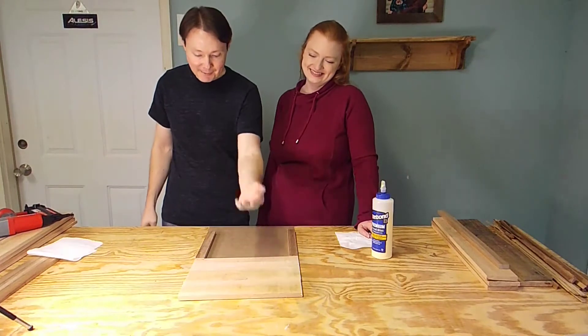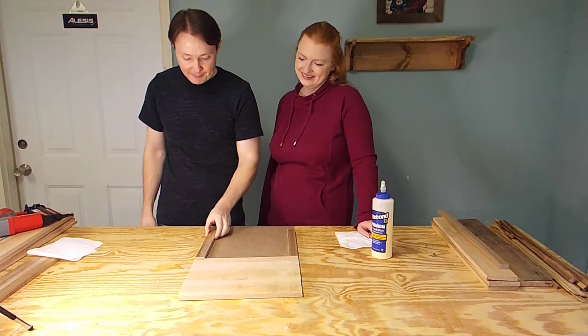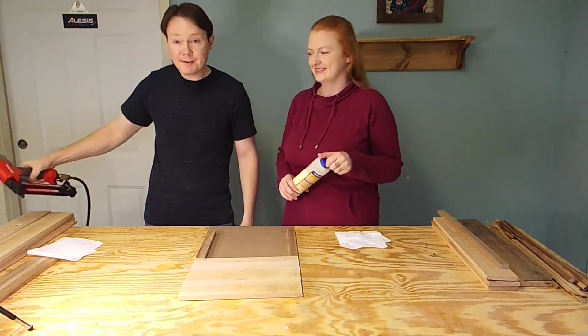The floorboards for our crate are all cut and sanded. We went ahead and cut the frame strips here. We're going to go ahead and assemble this with some wood glue and an 18-gauge brad nailer with three-quarter inch nails.